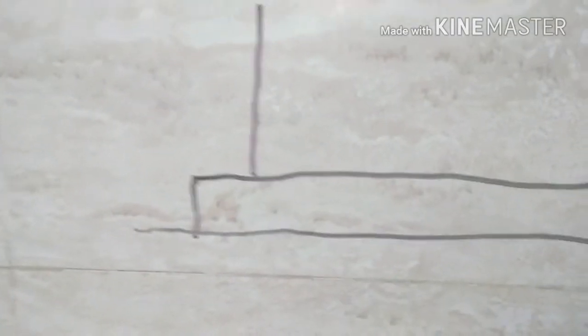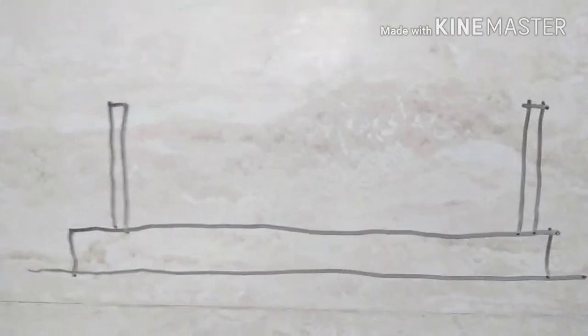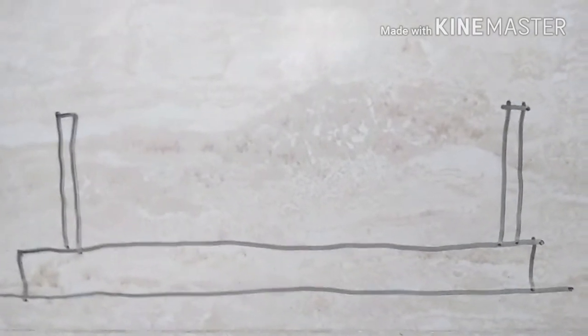Suppose we have a simple box footing. The first step is to put the sides — this is called the box. We put the sides, which is also called putting a box, and in this box we shall be putting our blocks.